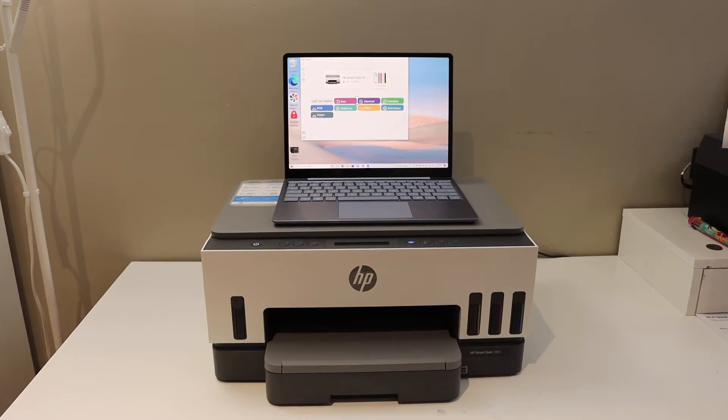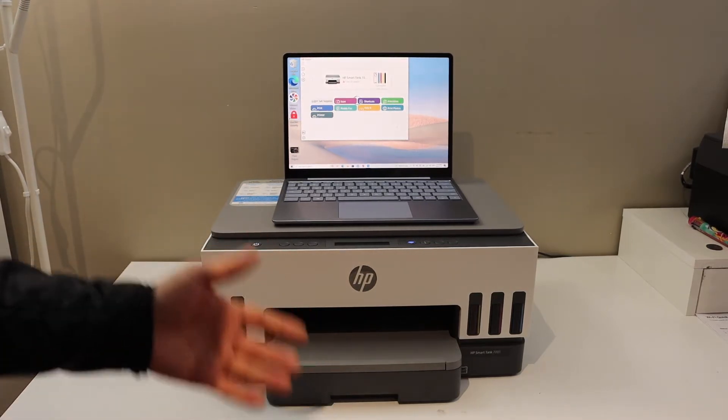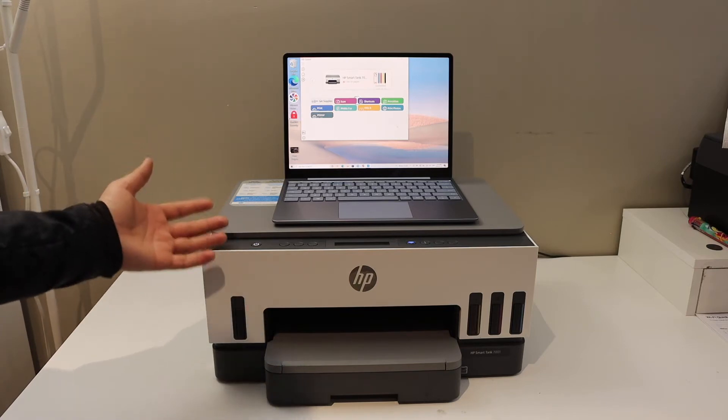Today's video is regarding the HP Smart Tank 7001 printer. I am going to show you how to do the copy, print, and scan with this printer.